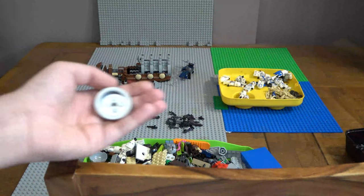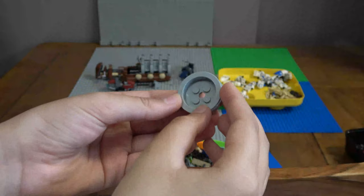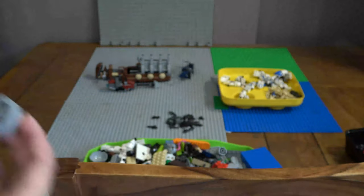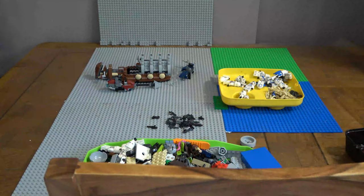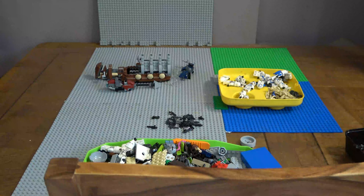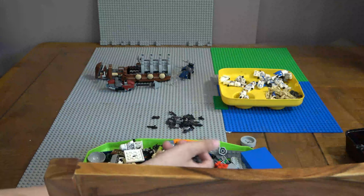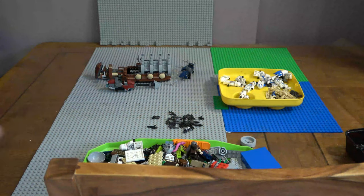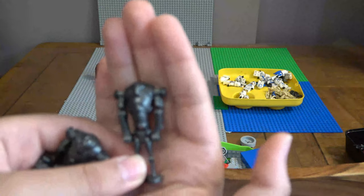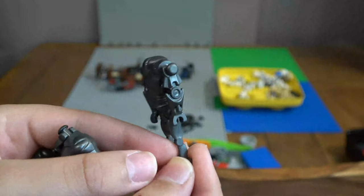This piece is cool - it's from that 332nd battle pack. I'm probably going to get one more of that set, because the new 501st battle pack and the 332nd battle pack are retiring at the end of 2024, which is very sad. Got some more Super Battle Droids - 6 to be exact. There you go, 6 Super Battle Droids.